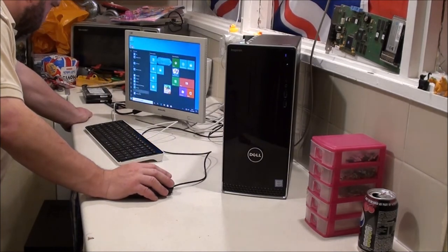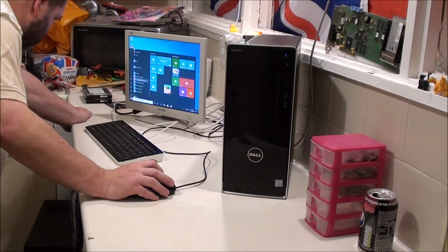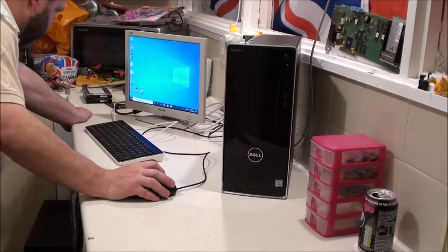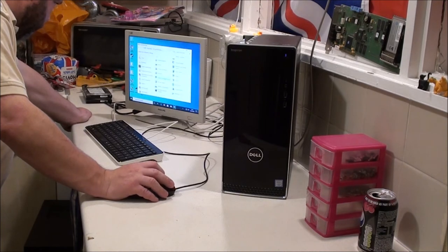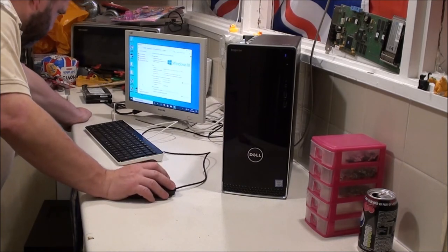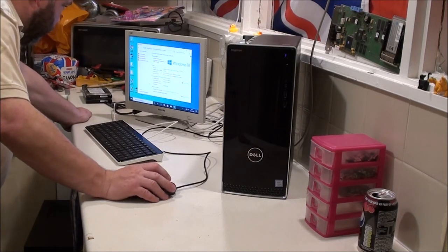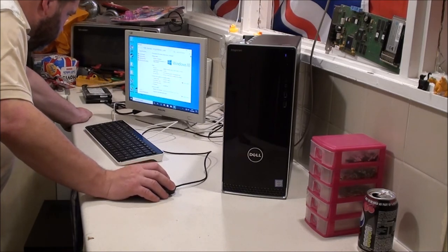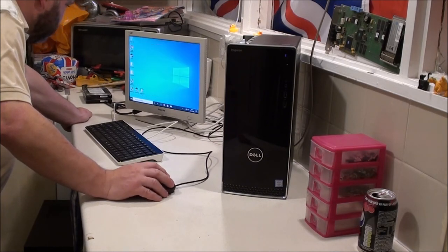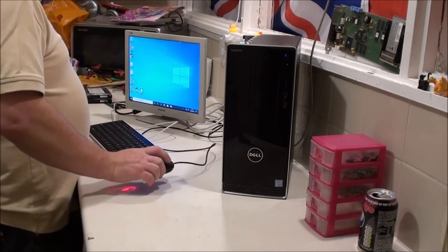I'll have a look at the specs while I'm in here. Windows system, control panel - I use Windows 10 daily, it shouldn't be a problem. Installed memory: 12GB. It's an i3-6100, 3.7GHz, 64-bit operating system. Is the hard drive there? It is, right here. Good - we're all working. I can button this up now and not worry about it.